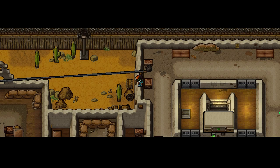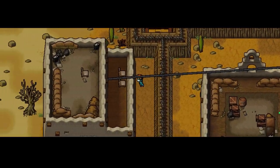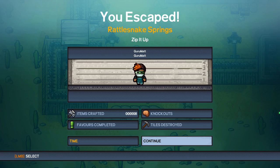And there you have it — the Zip It Up achievement on Rattlesnake Springs! We get to ride on a horse. Freedom! I hope you have a great day and I wish you all good luck escaping.